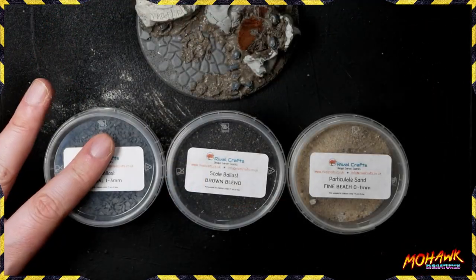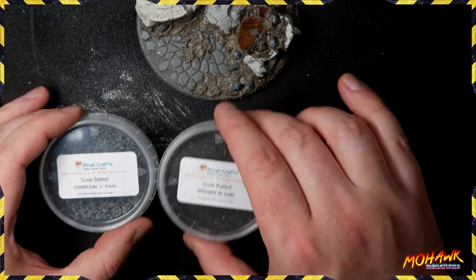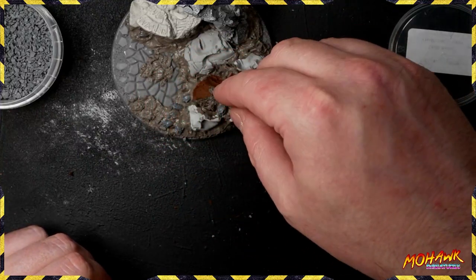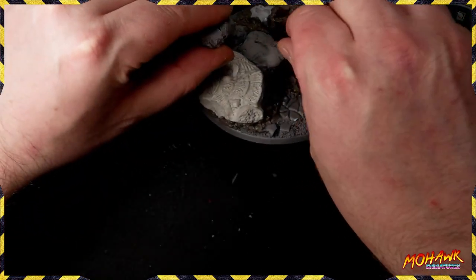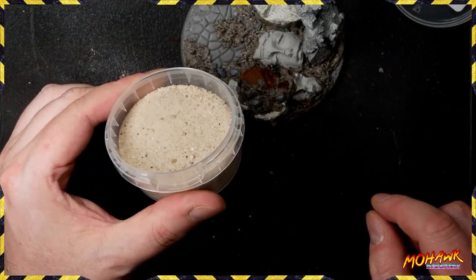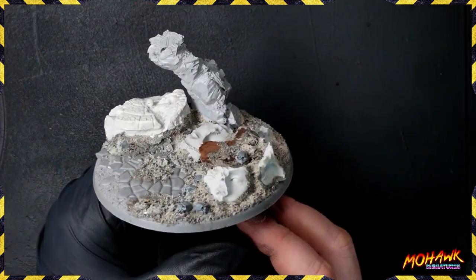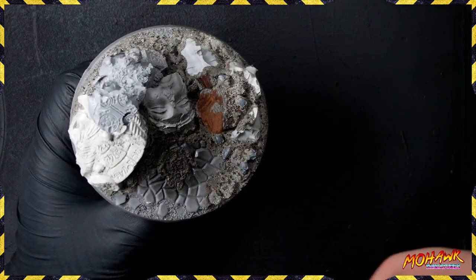From Rival Crafts we're using three different sizes of particulate: big ballast, small ballast, and particulate sand. Take one at a time starting with the largest particles down to the smallest, and just sprinkle it on the base. The texture paste and pumice will hold a lot of this down - you might lose a little through the painting process, but between this and an undercoat it will weld most of it to the base. Always work from the largest stuff to the smallest so you've got plenty of adhesion. The final particulate sand is really great because its very fine grain actually looks like dirt rather than sand at the 28mm scale.